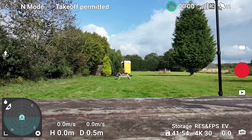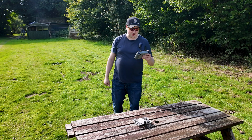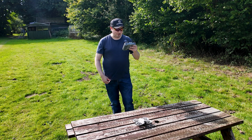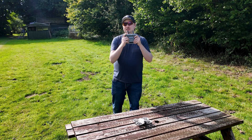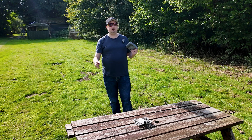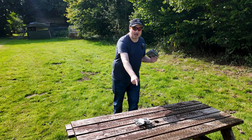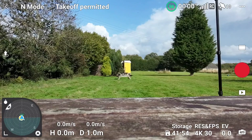It's currently set to 4K 30, which is the highest recording mode the DJI Neo is capable of. You can get 60 fps but you'll need to drop the resolution down to 1080p. What's great is I don't need any SD cards — the controller has internal storage and the Neo itself has 22 gigabytes of internal storage. In fact, you cannot put an SD card in the Neo.